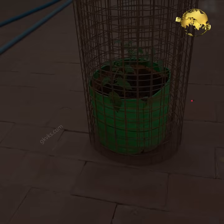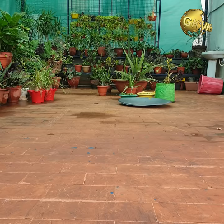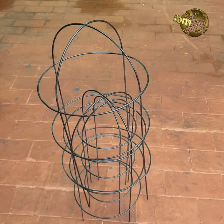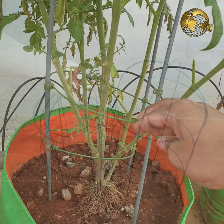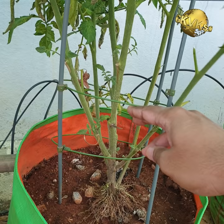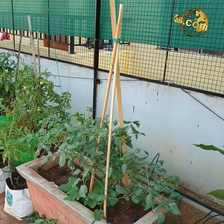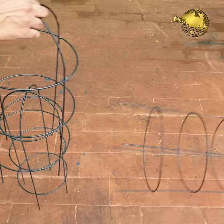Number 1: Tomato cages or trellis. There are many commercially available trellises and cages for tomato plants, but be careful while purchasing. One type is the thin trellis which comes in a two-tier or three-tier system, but these are not durable — avoid purchasing these types. It's better to use other methods like a tripod trellis or string support instead of spending money on these low-quality products. The best tomato cages to purchase are those made with iron rods.